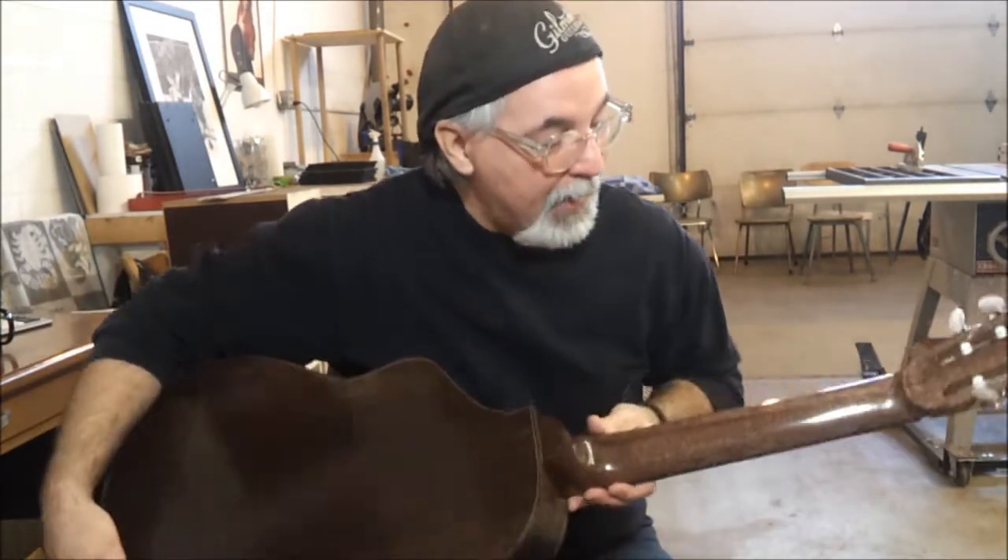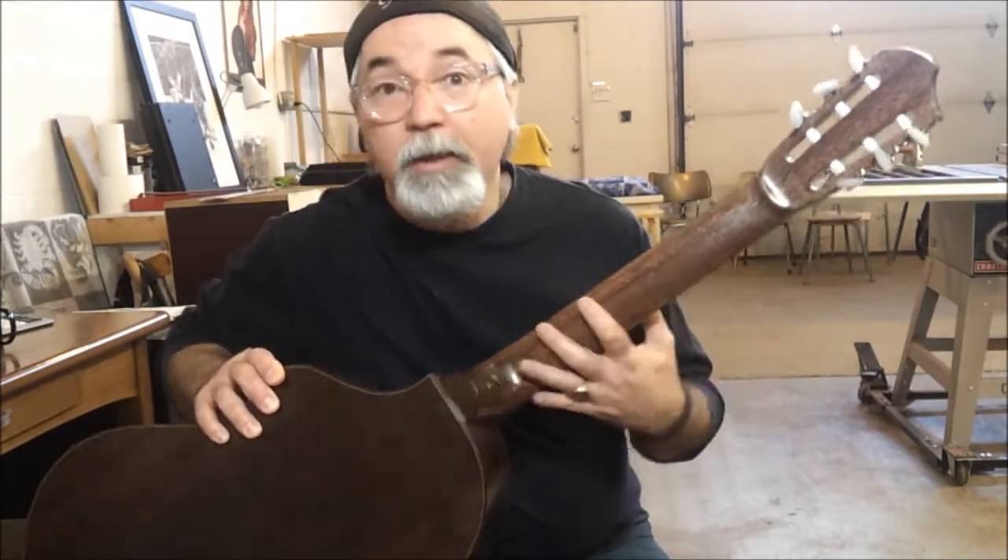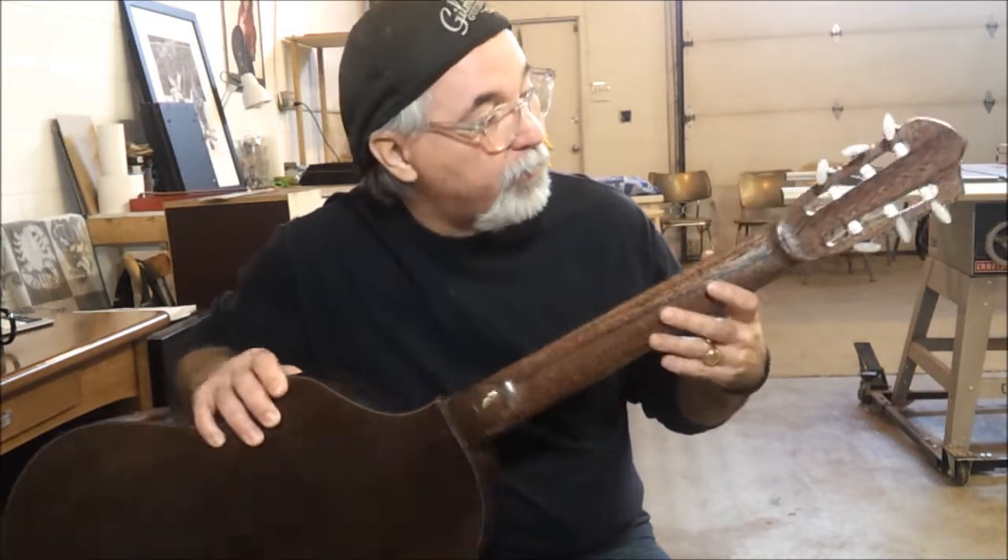The neck is made out of African mahogany, and this is a very beautiful piece of wood that I got locally here at the Windsor Plywood store. It's a spectacular piece of wood.